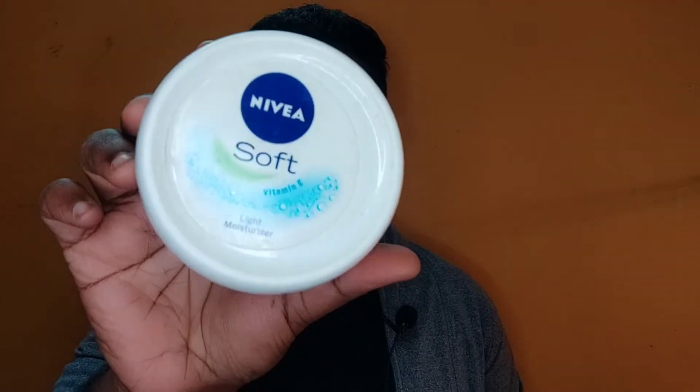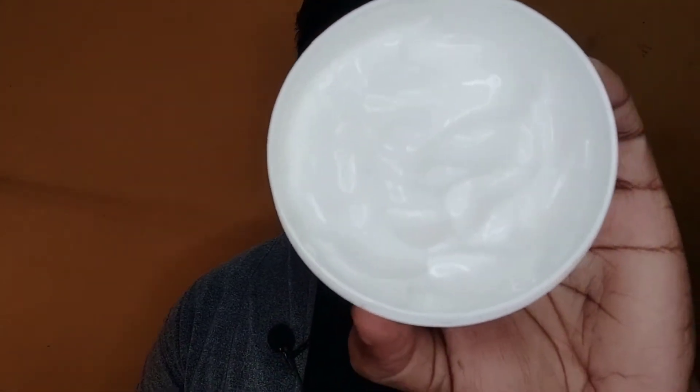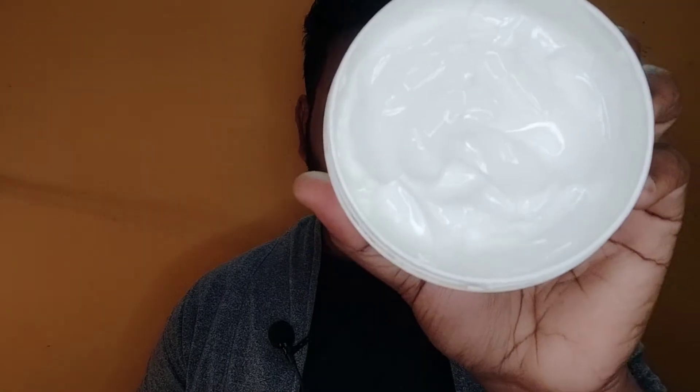It is a very rich light texture — it is very rich but it is very good. The only thing you can do is exfoliation. We can exfoliate the skin. I already have a video on this; the link is in the description, so you can check it out.